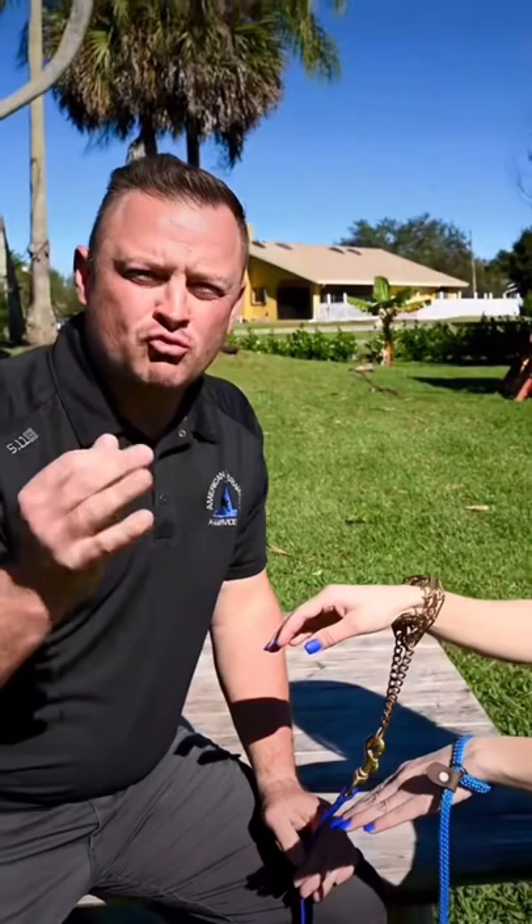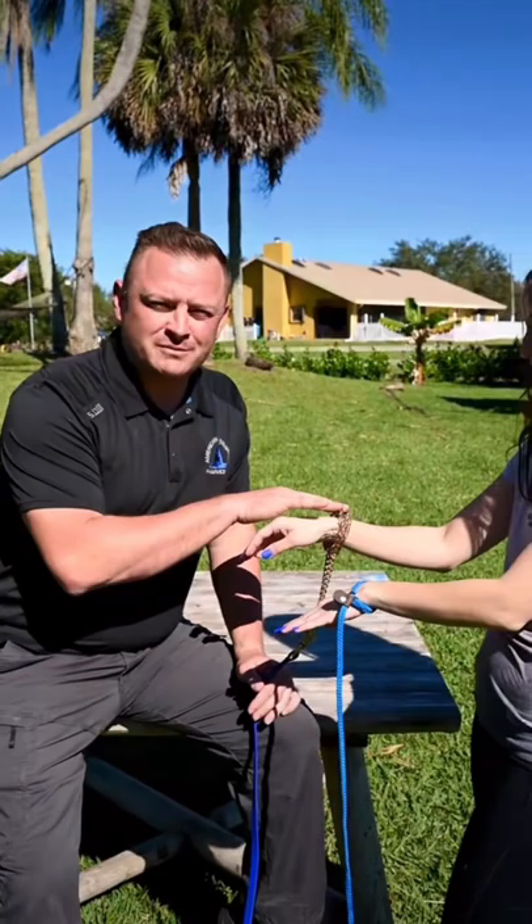Now, we're going to show you why we, as professional dog trainers that know what we're doing, prefer to use the 2.25 millimeter prong collar, or any prong collar for that matter, compared to a slip lead or any other flat collar. So, we're going to simulate something.